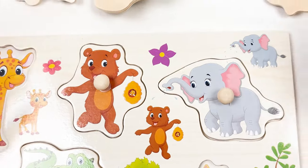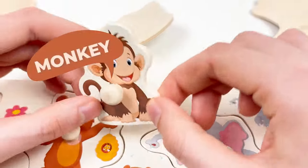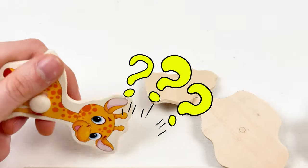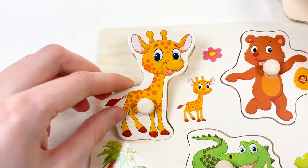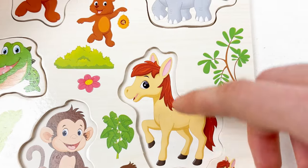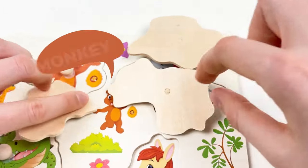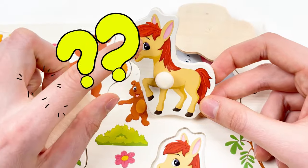We found our third animal. Let's try to find the giraffe. Is this a giraffe? No, it's a monkey — the happy monkey. Where is the giraffe? Is this a giraffe? No, it's a horse. Is this a giraffe? No, it's a rhino. Maybe this one is a giraffe — let's turn around. It's a giraffe! The giraffe is going to this place. The next one is going to be the horse. Is this a horse? No, it's a rhino. Is this a horse? No, it's a monkey. Let's open one, two, and three — who is that? It's a horse! The horse coming here.